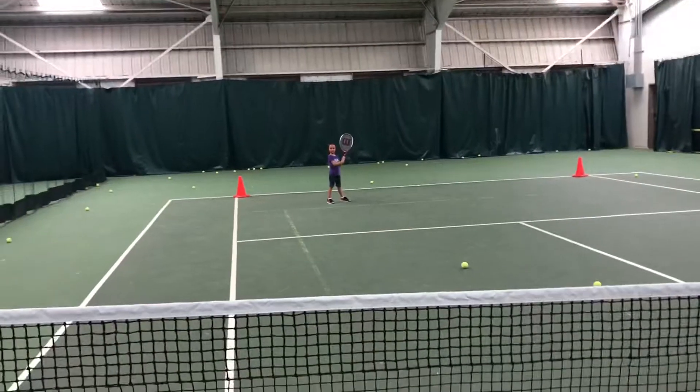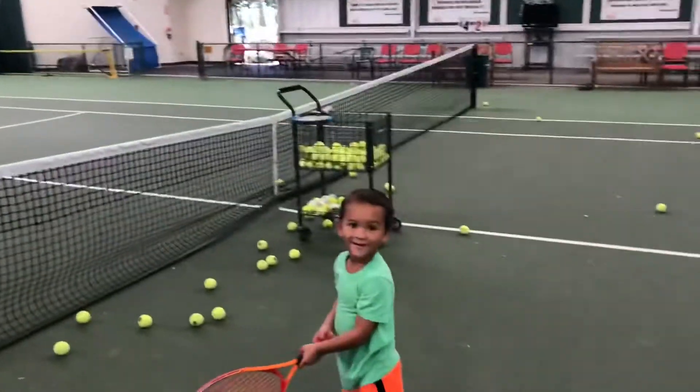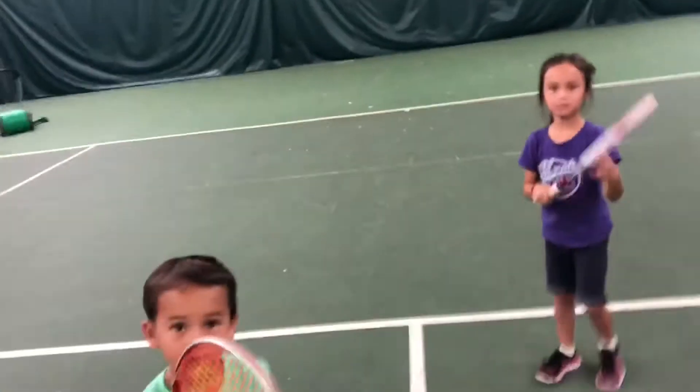Let's go, you ready? Racket back, ferris wheel swing — oh, it's over! Great job, great job! High fives, nice work, nice work, nice work! You guys can stay and play more if you want.